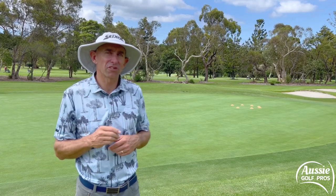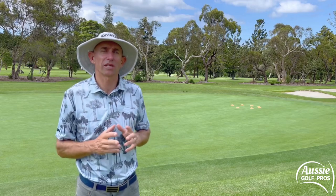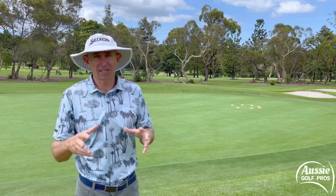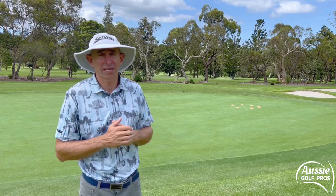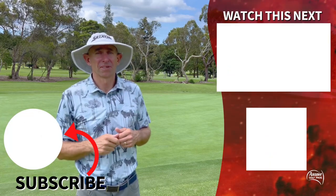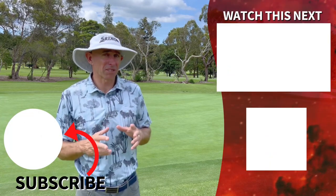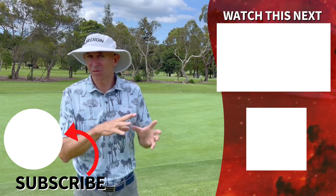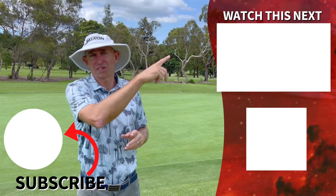Three simple but effective drills that are going to help many aspects of your short game — they're super, super important. You can download the notes from today's lesson with the drills and how to set them up, and how they can help each part of your short game. The link is just here or in the description box below. Pitching is very similar but there are a couple of differences — if you want to learn the difference between pitching and chipping, watch this video next.